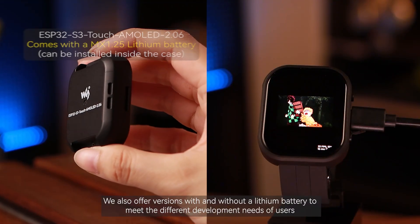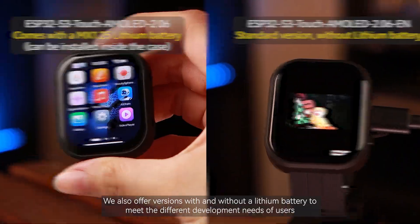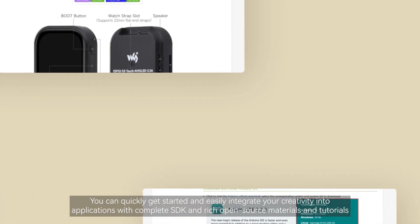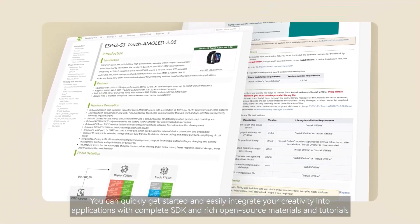We also offer versions with and without a lithium battery to meet the different development needs of users. It fully supports ESP-IDF and Arduino development environments, with complete SDK and rich open-source materials and tutorials, so you can quickly get started and easily integrate your creativity into applications.